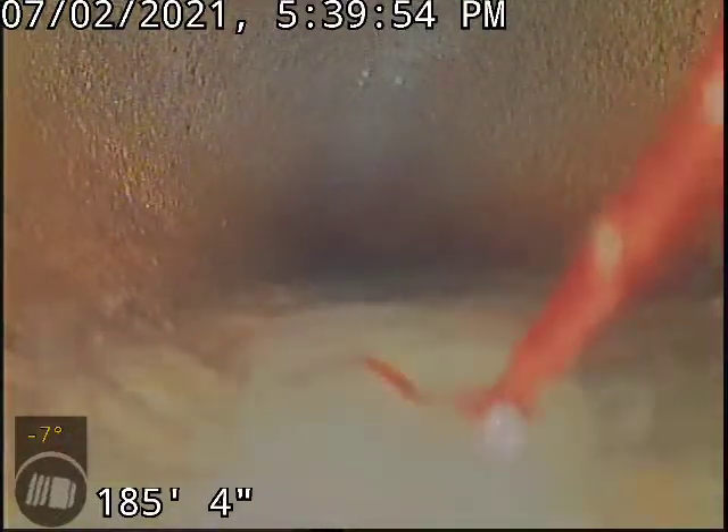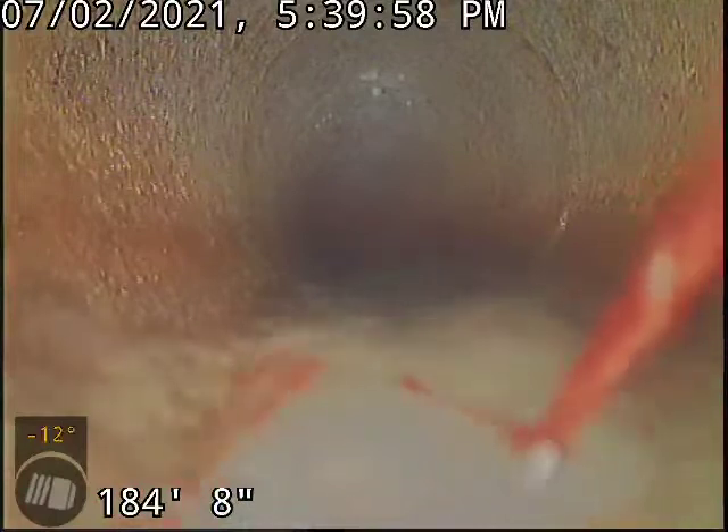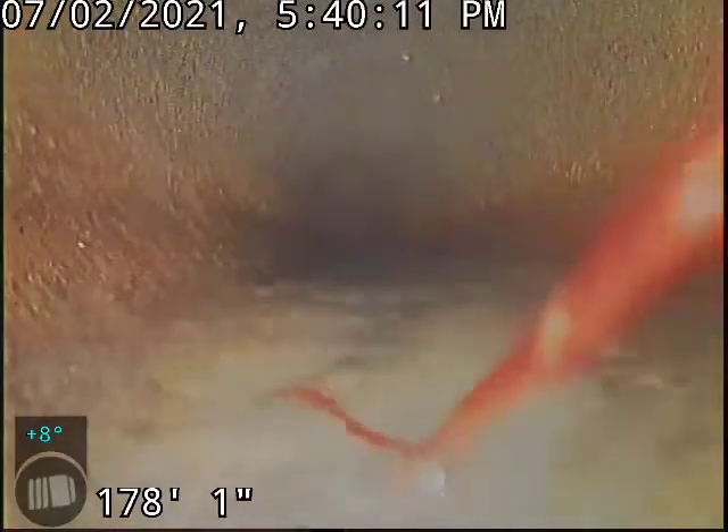We're leaving some water running here right now. The line is so long that to drag the camera out dry would be extremely hard on it — a lot of friction. We were able to get through the root mass, which is one of the largest root intrusions I have ever seen. It is rather invasive.